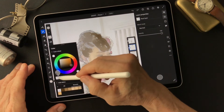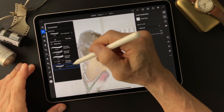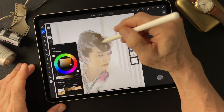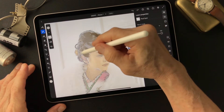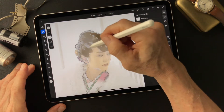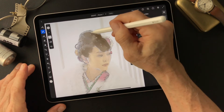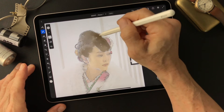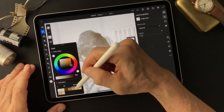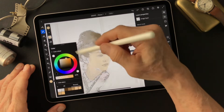I want to add some water — a little bit small brush, base watercolor. I'm going to add the skin tone here too. This is a light area, so.